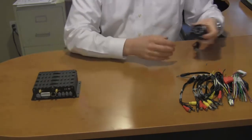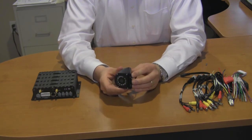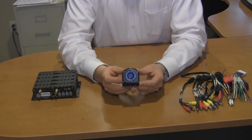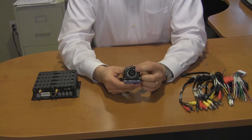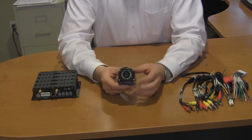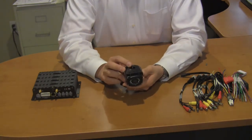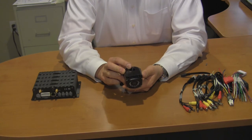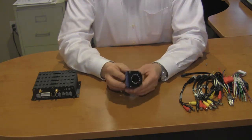The final component to our video surveillance installation is the camera. There are four different versions of this camera, and what that has to do with is the orientation of the camera installation. You may place this camera on the side of the vehicle, on the dashboard, or on the roof. Because of that, we have to orientate the camera's charge-coupled device properly so that your picture is upright. If we give you a camera to mount on the dash and you mount it on the roof, your picture will be upside down. So please note that this camera is available in versions A, B, C, and D, and it all has to do with how the camera will be mounted.